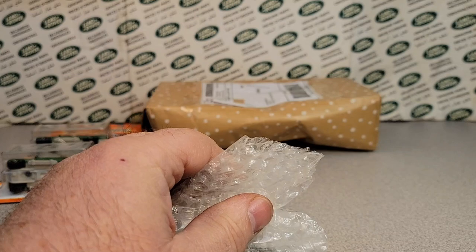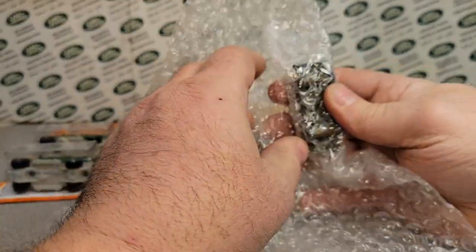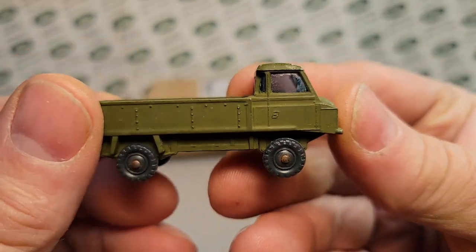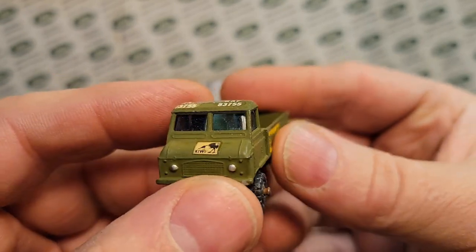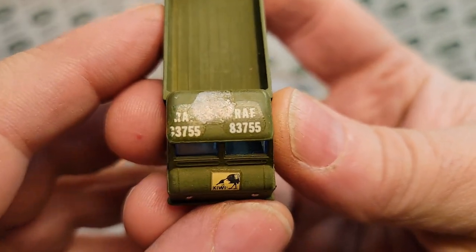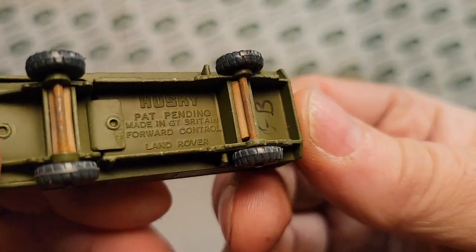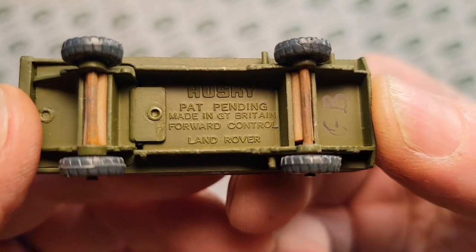Hopefully you guys out there have been finding some stuff — swap meets, maybe. Hot Wheels and Matchbox are starting to come out in the stores, but it's taking a little bit. Here it is — ba-bam! Check it out. Isn't it glorious? There's a little extra something on the side, and on the front and top. The RAF — that's the Royal Air Force — got a neat little decal. I don't know if they had something else stuck on there that came off. And there's the Kiwi. So what are we looking at? A Husky Land Rover — Made in Great Britain, the Forward Control.